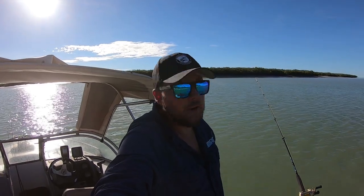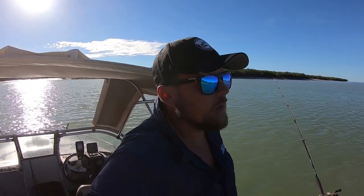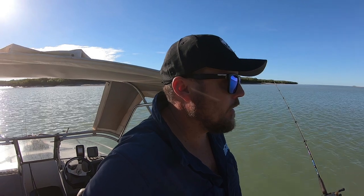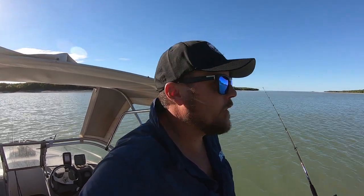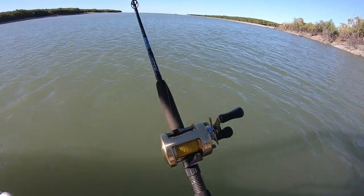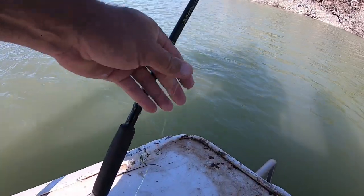Hey guys, welcome to another episode. Today we're just down the creek having a nice easy fish, soaking some livies — barra, jacks, salmon. Just gonna do a little test today: fishing one 10 kilo mono and one 30 pound braid, just got it on a running Calcutta on a bait runner, and the mono on the spinning reel.